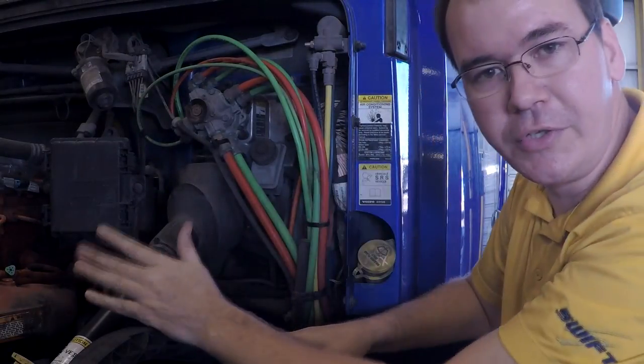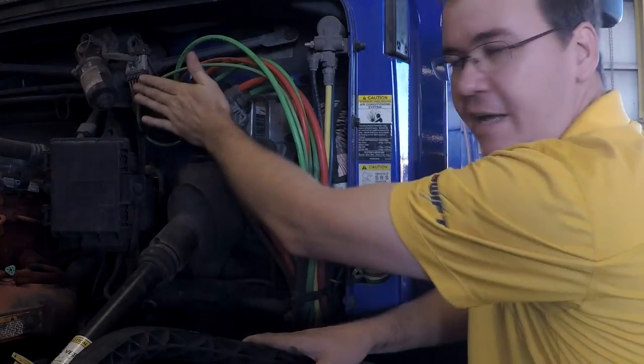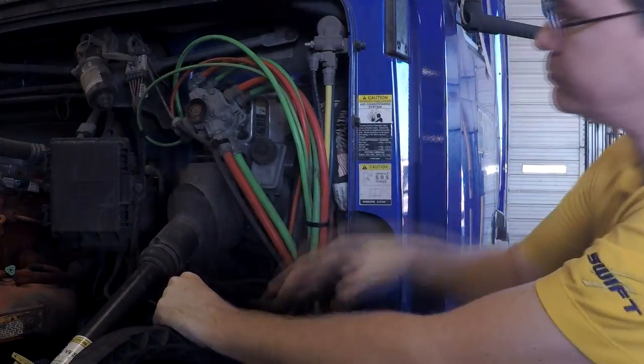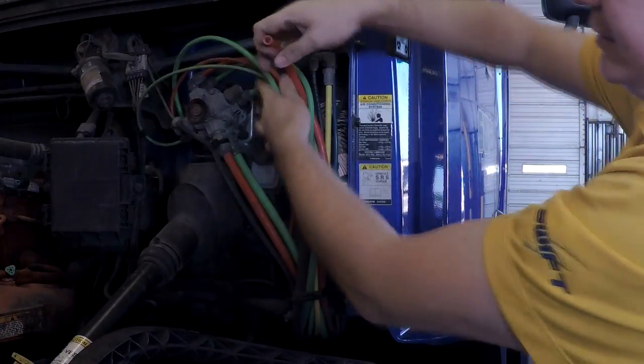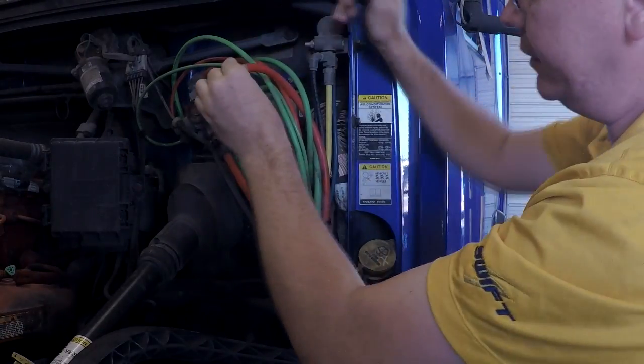You want to disconnect all the delivery lines first. If you disconnect all the delivery lines and it still leaks out the exhaust port, then that part is bad. So I do them one at a time. Take this line off — there's nothing coming out of this line, so this is not back feeding.